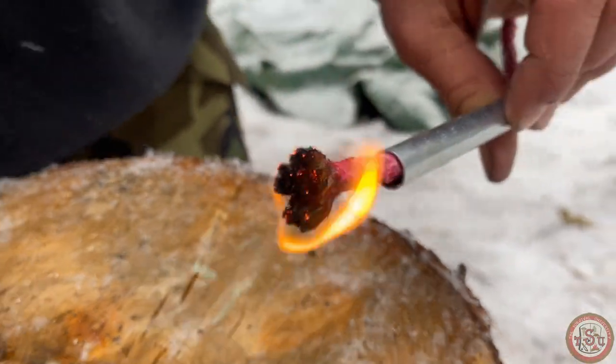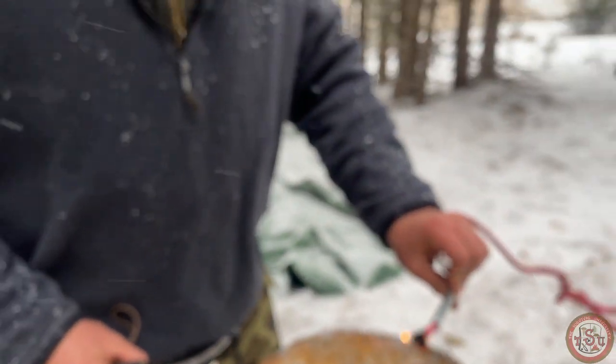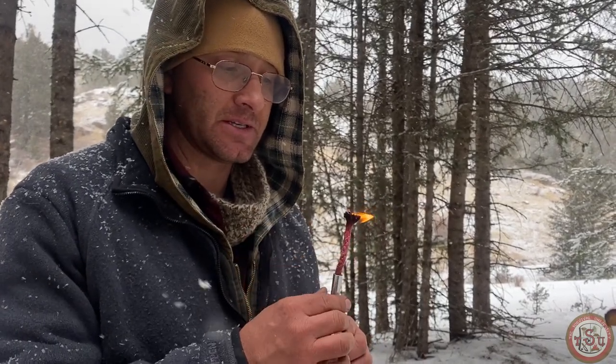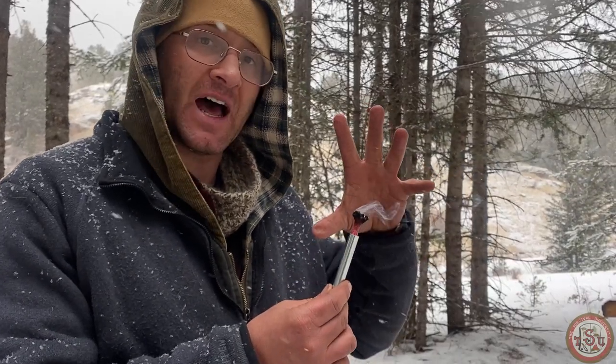Now remember, this isn't so much a quick fire method as a fire extender method to allow us to deal with difficult situations, or even use as a torch at nighttime. Once it gets going it is decent. It will not stand up to high wind though. And if you don't have a tube, you can absolutely do this without a tube - you can just cut pieces off or blow it hard. You just lose the ability to control the size of your flame and hold it really close to the fire without burning yourself. That's what the tube does for you.